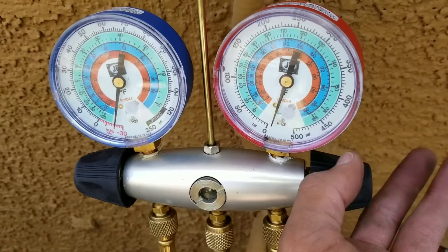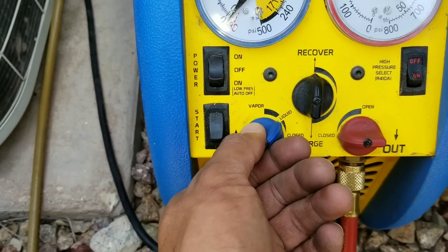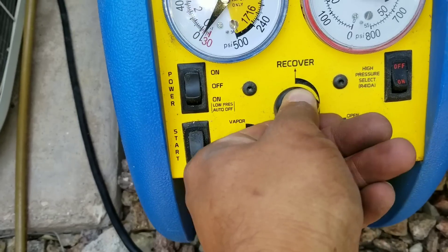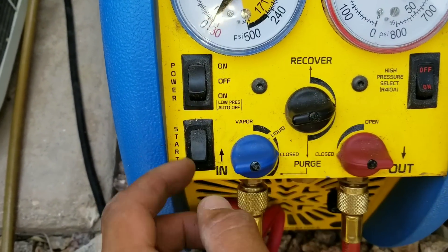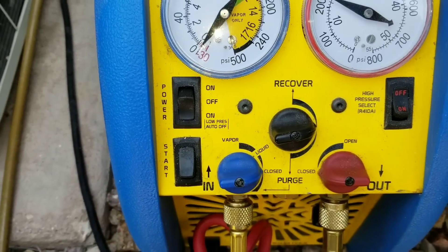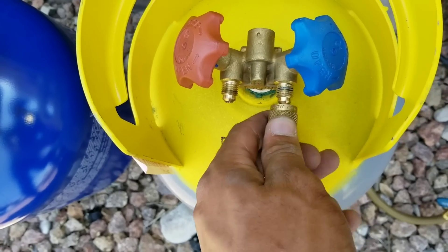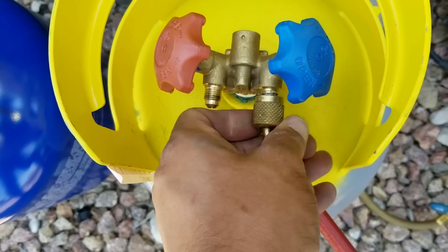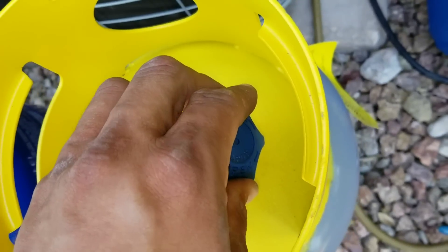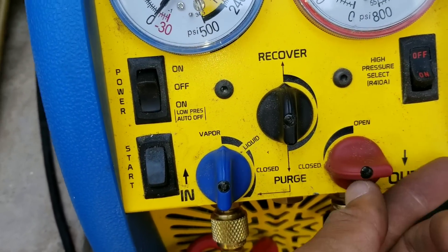I am going to close my high side, close our discharge, close our inlet or suction, close our recovery, and then turn our system off. We are going to close our valve, take our gauge, and transfer it to the vapor side. Open the valve. Here we are going to set it to vapor — recover — open.